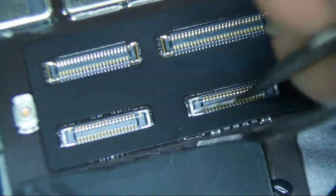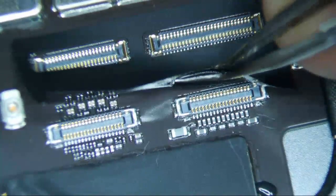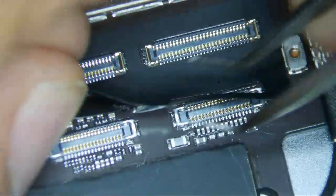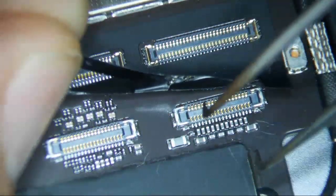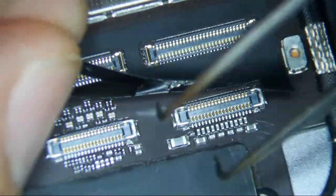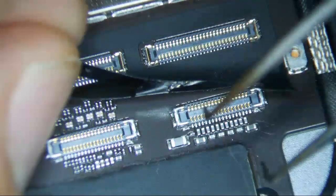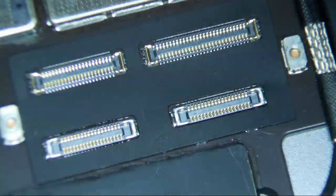Looking under this adhesive cover right here, it doesn't look like anything is burnt. I don't know exactly where the backlight filter is, but I suspect it's probably that and that — those are my guesses. Maybe those are touch filters. Those filters look fine.